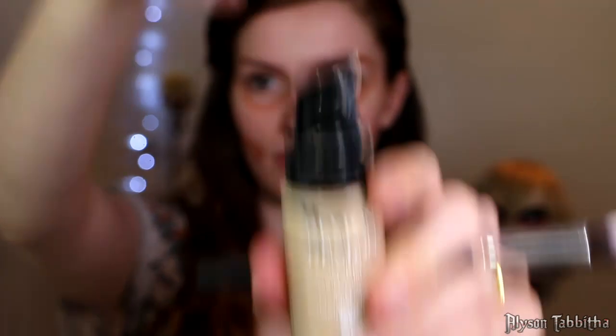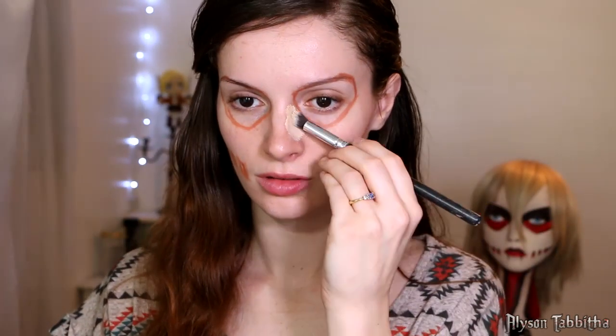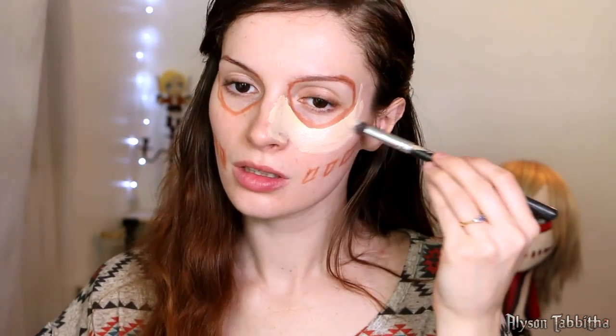Then I go in with my everyday foundation and apply it on super heavy outside of the traced areas. I apply it on heavy because I don't want my skin tone to show up underneath so it matches my suit better.